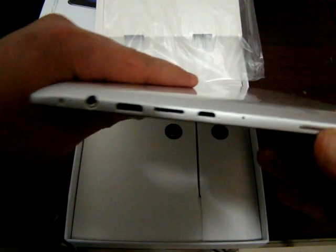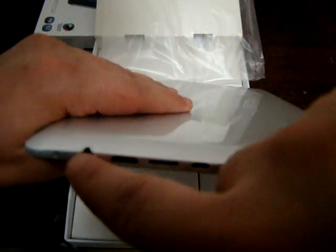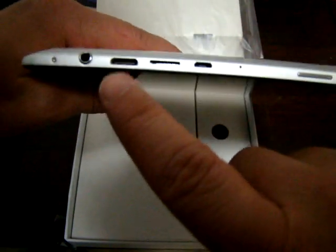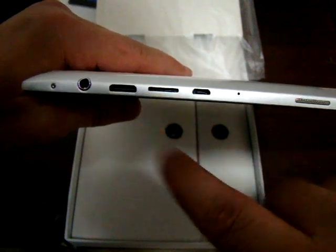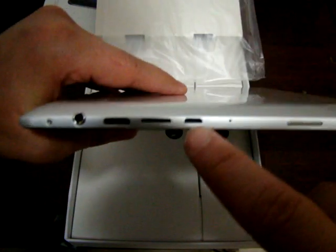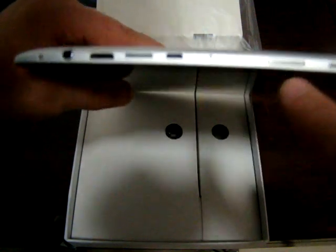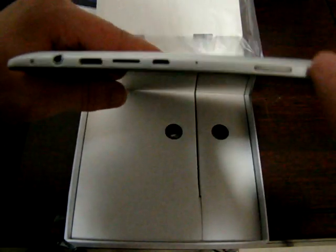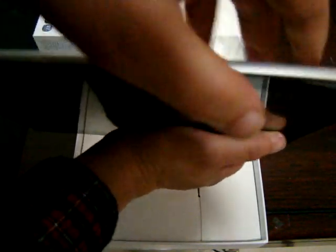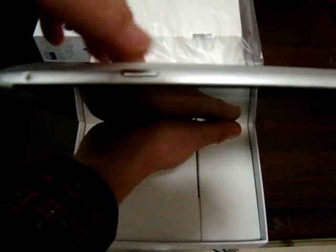Let's check out the ports real quick. There's a 3.5 millimeter headphone jack, HDMI, Micro SD card slot supporting up to 32 gigabytes, and USB. There's also a microphone and two speaker vents on the far right. It's a pretty slim tablet. The power button is at the top and the home button is here.